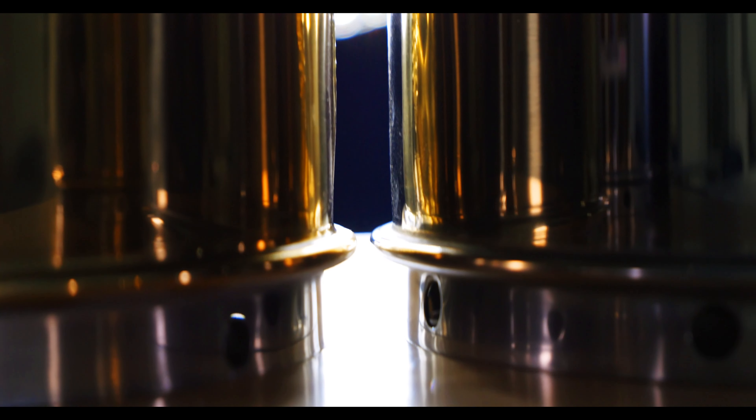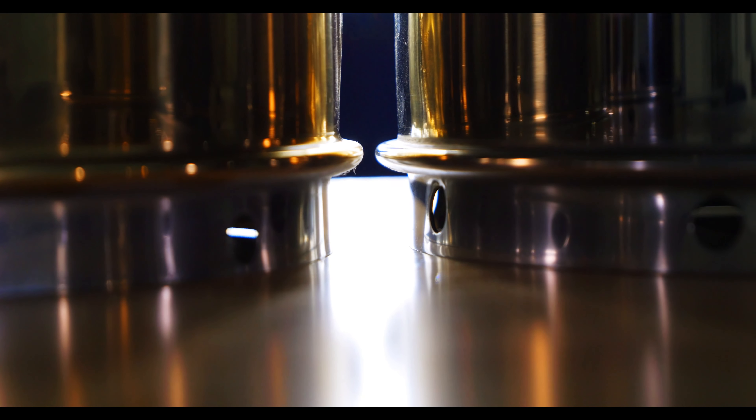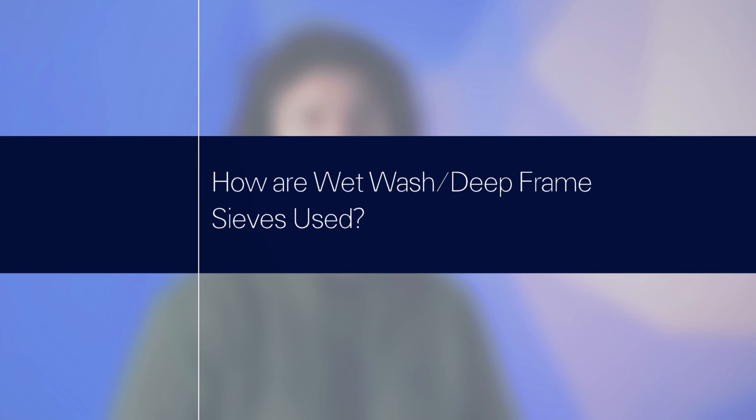Also, you might have noticed that there are holes punched into the bottom of the skirt. These are here to help with the water flow. Wet wash test sieves are used when water needs to be added to the sample to get the particles to pass through the sieve.